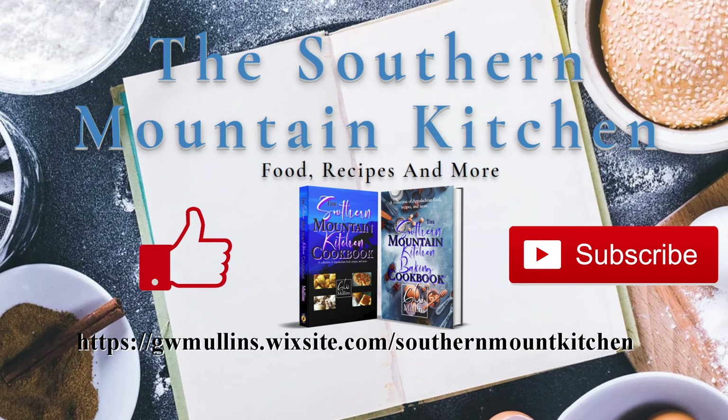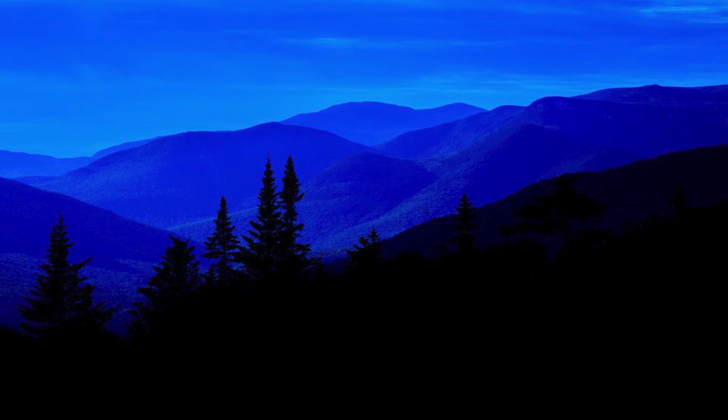I hope you liked this video — if you did, please like and subscribe. If you get a chance, check out the Southern Mountain Kitchen website where you can get a free recipe and check out the cookbooks available. You can order a cookbook at a discounted price, cheaper than Amazon, with shipping that is also cheaper than Amazon. I hope you have a great day.